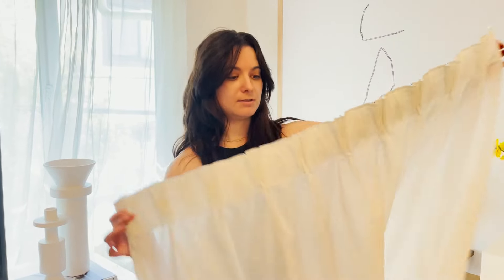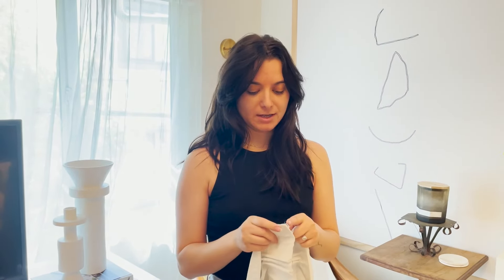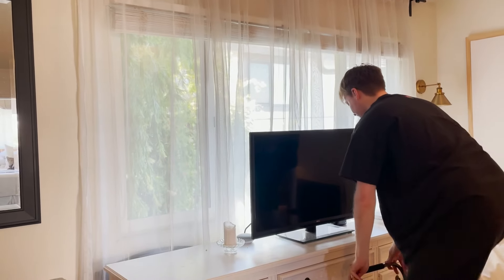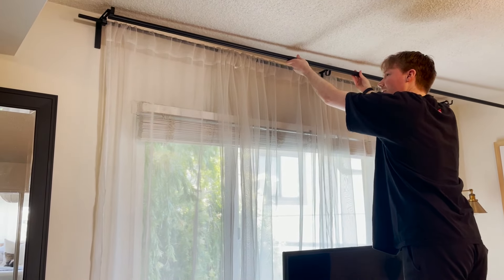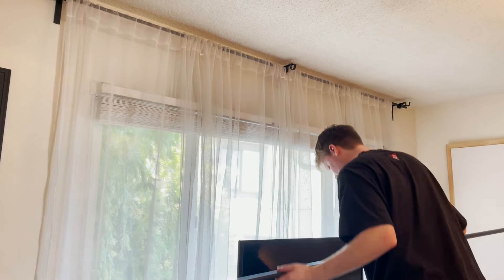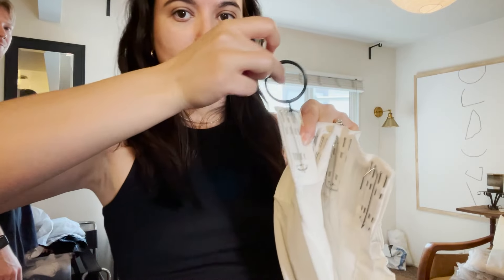I got all of the hooks put in the back of the curtains and this is what it's looking like. It's been a few days because I realized I didn't order enough rings, so I got those in now and we're ready to put them up on the rod. This is the window I'm putting the pinch pleat curtains on. I have shears on there currently but I'm going to remove that entire rod and only do the light filtering curtains. These are the rings I got — I'll link them below — they're just black and they hook on like so.